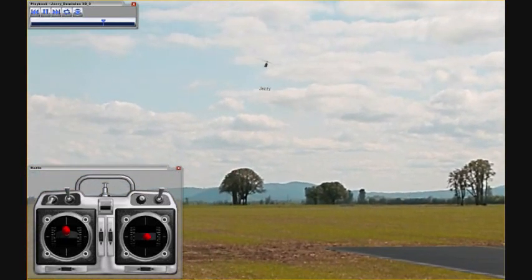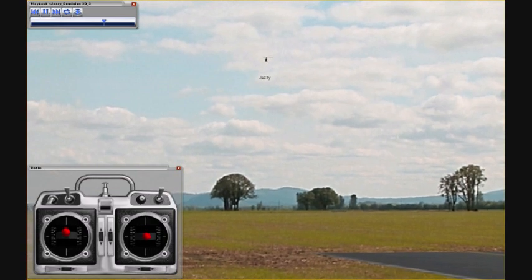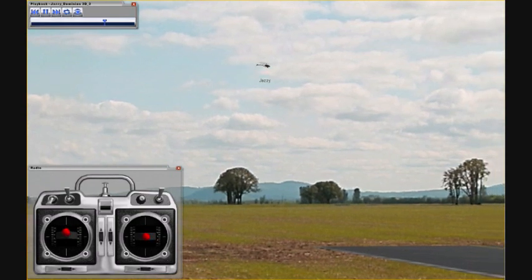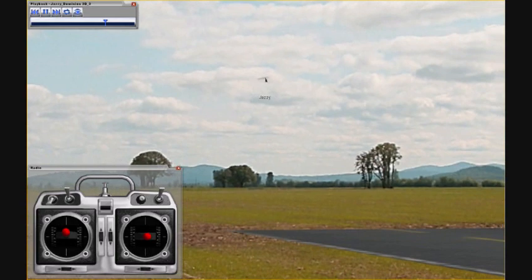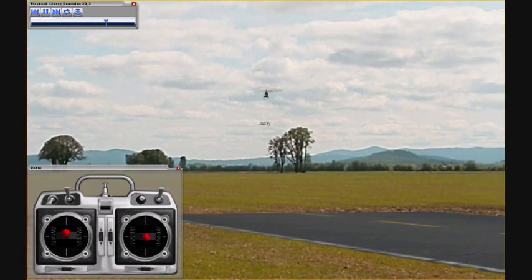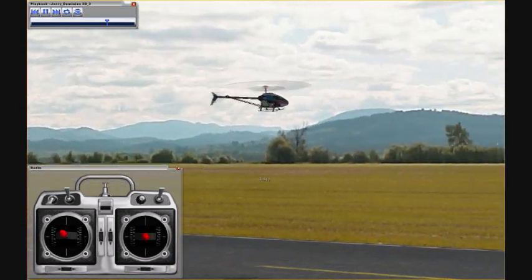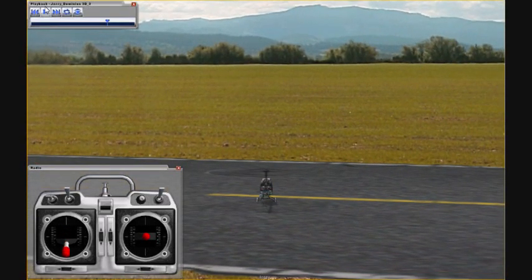If you get in trouble and get far away, get into a hover and then push the rudder any direction. You should be able to see the tail come out, and then you can get your orientation back and fly back to yourself. Come in for a nice landing in front of yourself. Even on the simulator, go ahead and come in for a nice soft landing as close to yourself as you can.